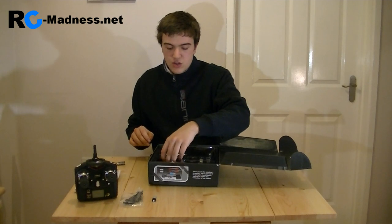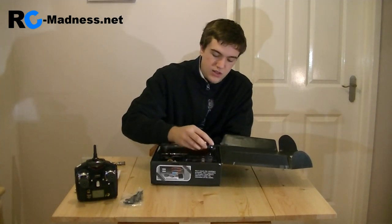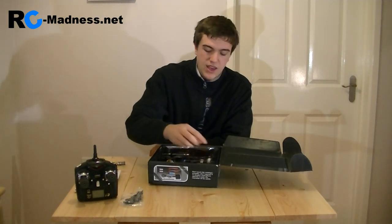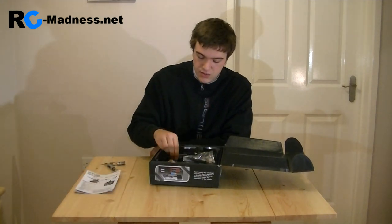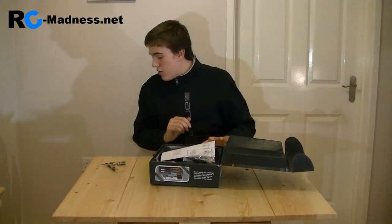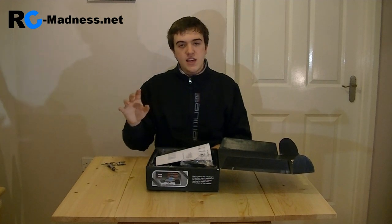Thank you very much for watching this short video review. Later on I will also do one showing how to charge the battery using this little mini battery charger. It's a very nice helicopter — bye bye for now, and more videos are coming soon at www.youtube.com/jw12 and www.rc-madness.net. Bye bye for now.